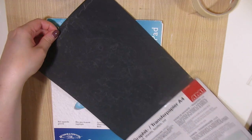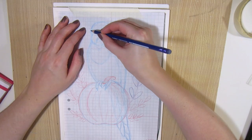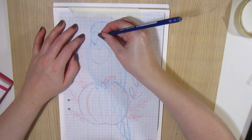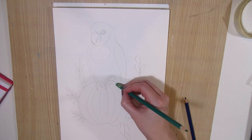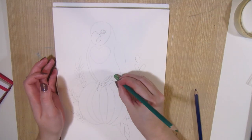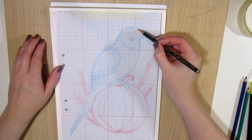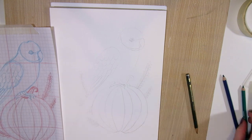I transferred the sketches onto watercolor paper using graphite transfer paper. I used a colored pencil for transferring the first one, and the lines turned out dark and thick, so I had to erase some of them so they wouldn't show up too much through the painting or smudge the paints. A light pencil worked out better for the other sketch.